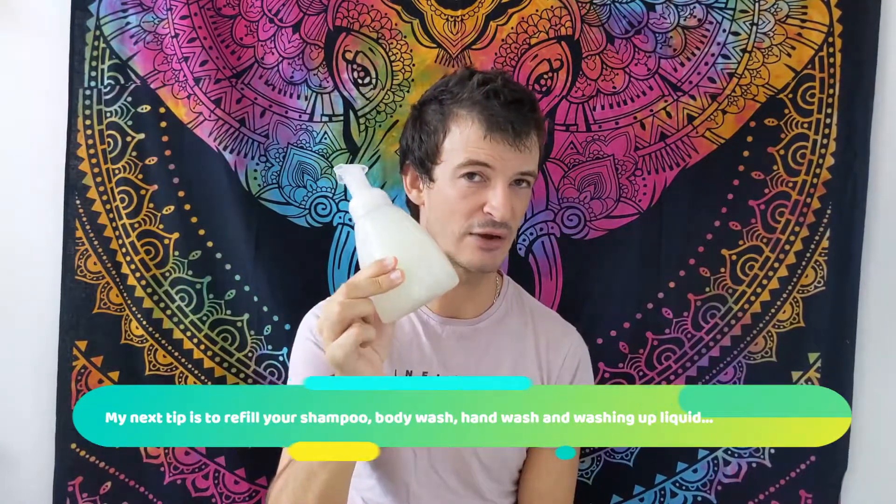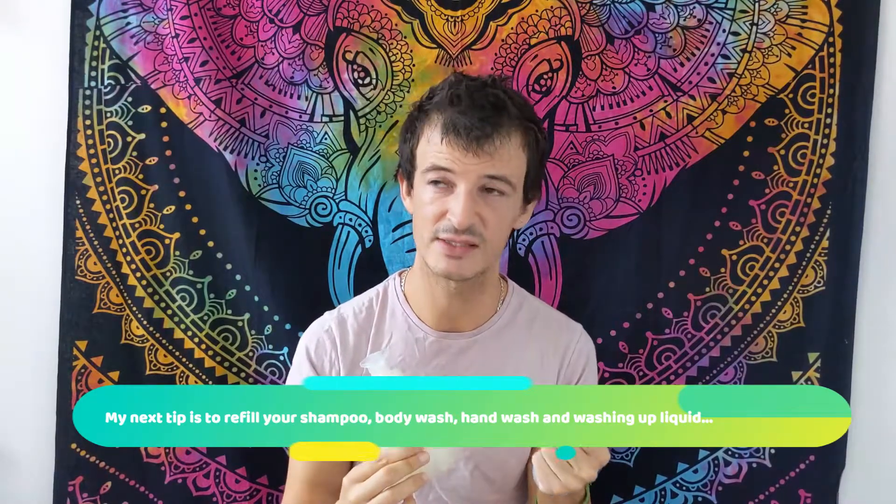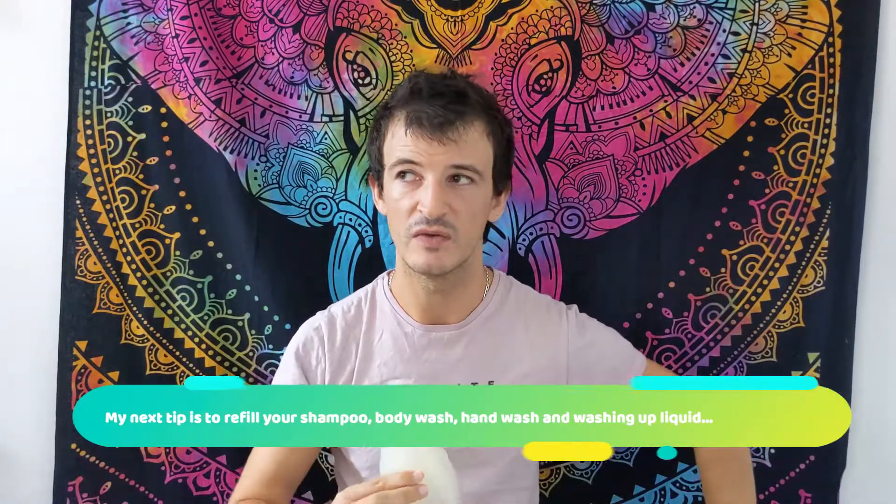My last tip is refillable shower gel, shampoo, or hand wash. This is plastic, but I refill it with my shampoo, and I do the same with body wash. If you can find a zero-waste shop where you can refill, that's really good. What I used to do — because there wasn't one nearby — was buy a five-litre bottle of shampoo and use it as body wash too. It literally lasted me about two years, which is so much less plastic overall.